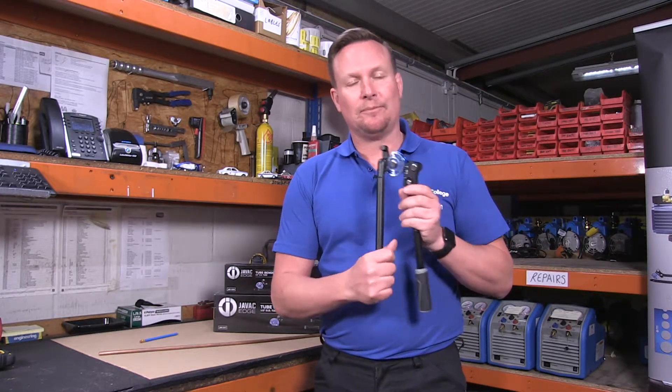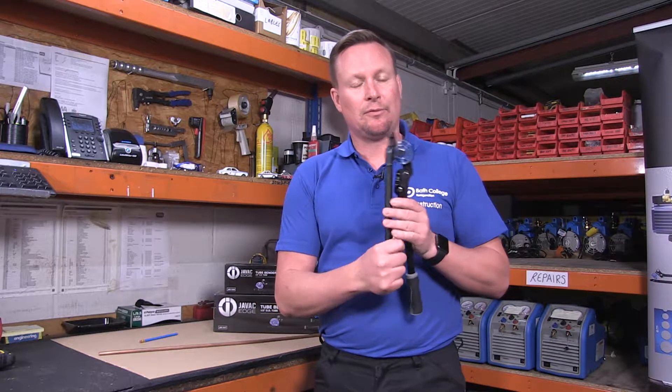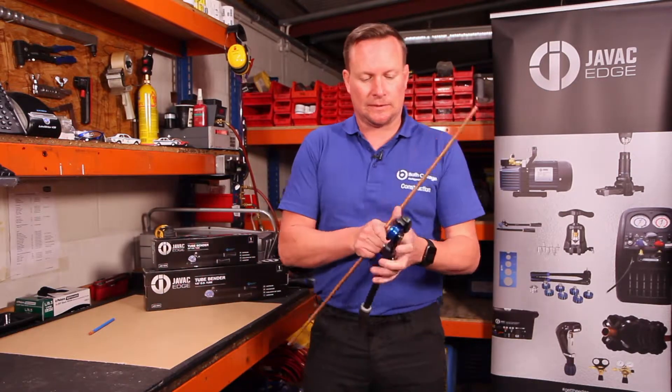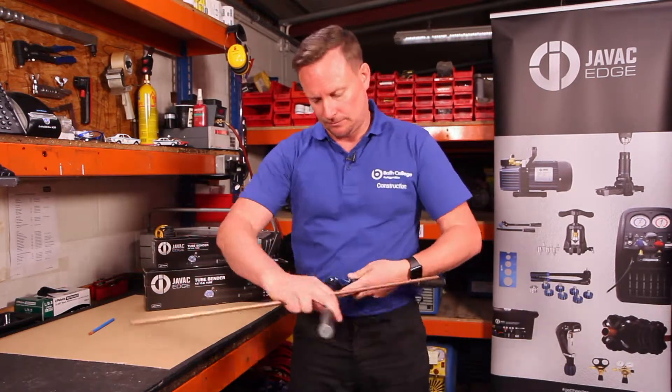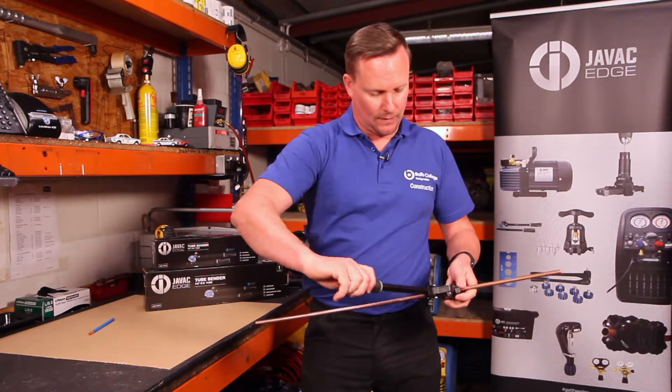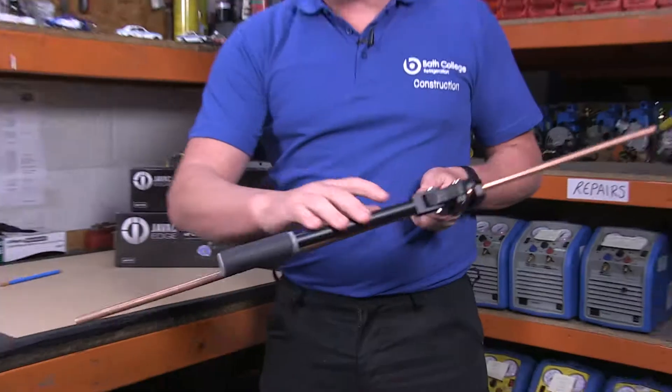I've got the JVAC Edge 3.8 pipe benders and I'm going to form a 180 degree bend on a piece of 3.8 tube. This is how easy it is. Very lightweight pipe benders.